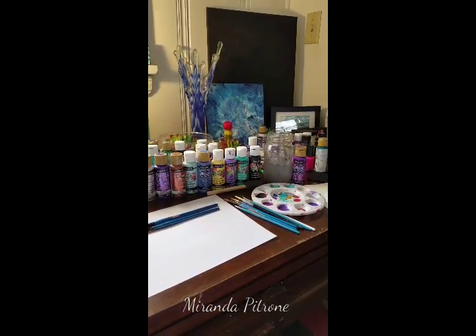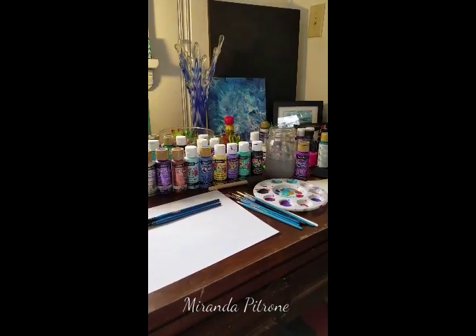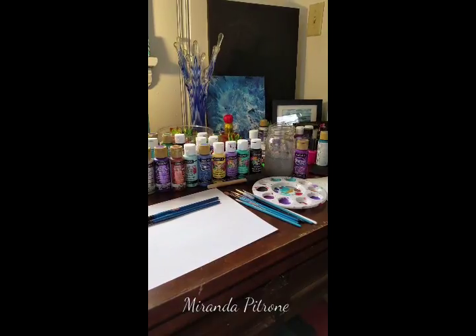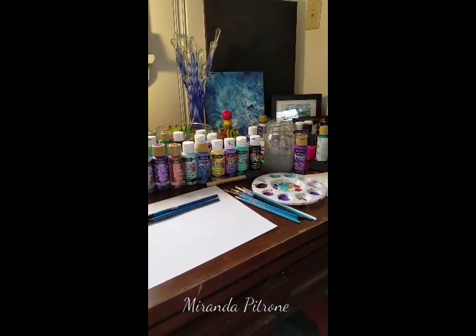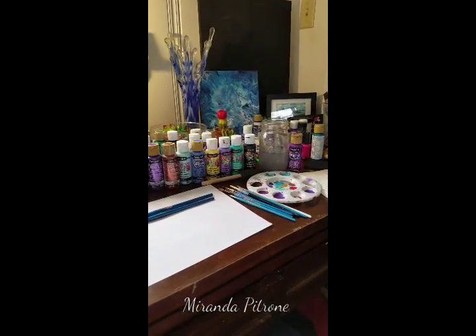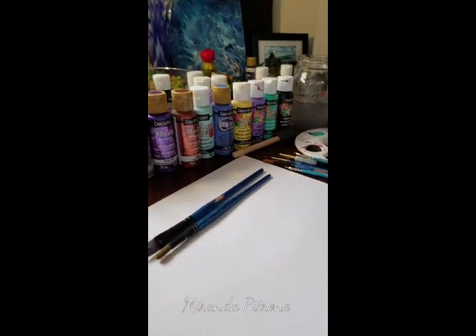Hey everybody! It's Miranda Patron here. I have been asked to do a video just talking about the brushes that I use and how I use them in my painting, also just the general care of how I take care of them. So that's what we're going to do today — talk about brushes.